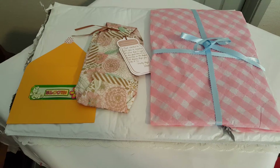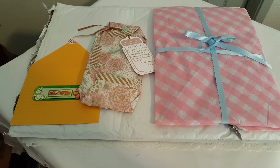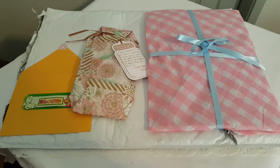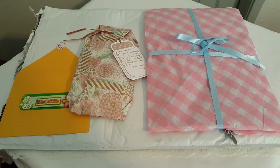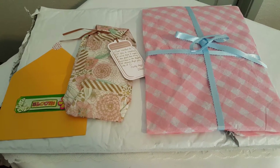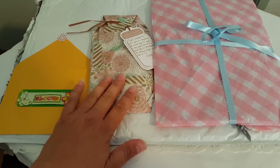Hello everyone, this is Jackie and I received a package from Jane — she's Alter Junkie here on YouTube. Hi Jane! I just wanted to do this video real quick. I apologize, I'm not going to use my tripod, I'm just gonna hold this and try to do this one-handed. I don't have a lot of time so if there's any mistakes they're just gonna have to stay in there, but anyway I'm so excited.